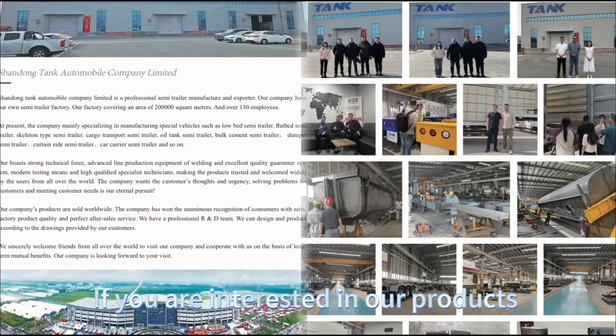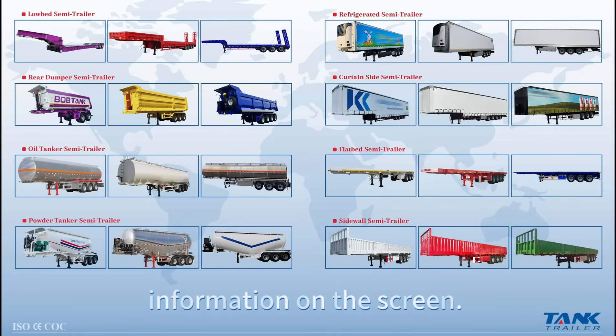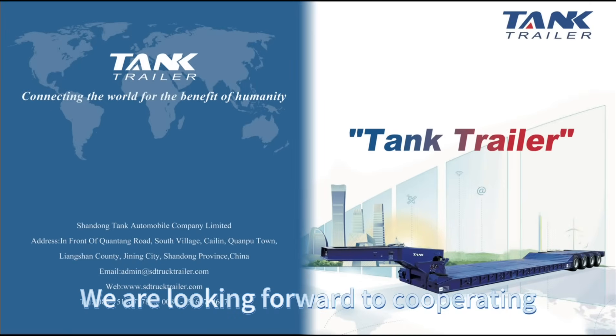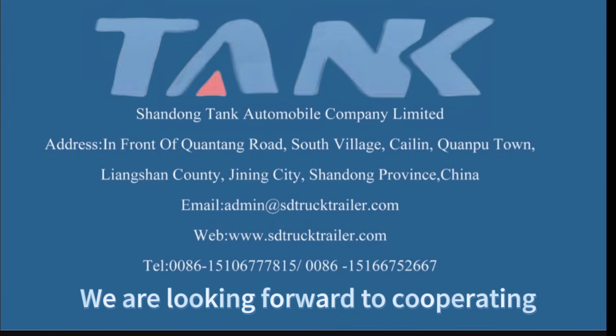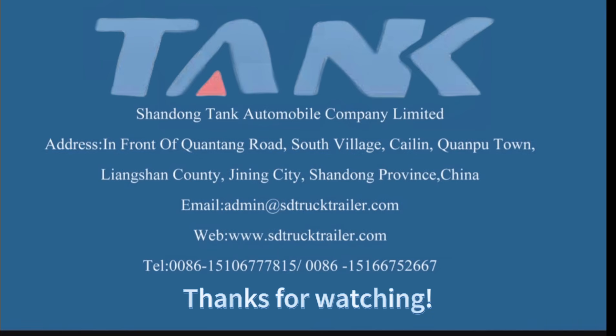If you are interested in our products or have any trouble, please contact us through the contact information on the screen. We are looking forward to cooperating, growing, and developing with you, sincerely. Thank you very much.